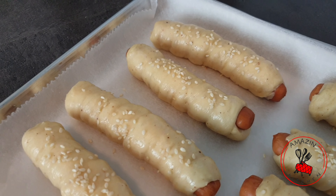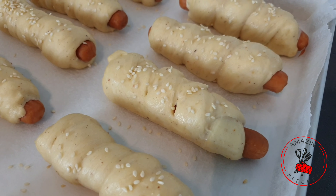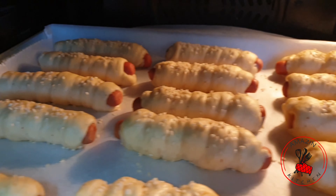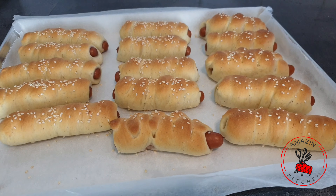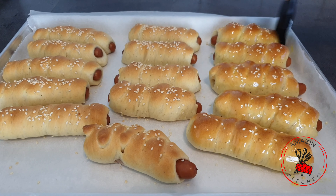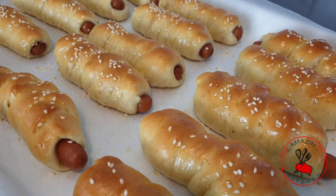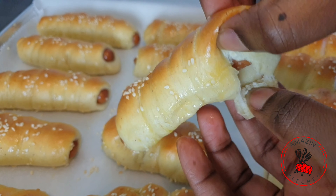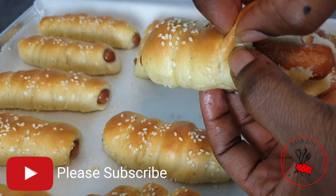Pop the sausage rolls into a 180°C preheated oven and bake for about 20 minutes. Every oven works differently so keep an eye on them and check after 15 minutes as they bake quickly. Once they come out, brush immediately with melted butter while still hot. If you used water instead of egg wash, the bread will look a bit pale, but brushing with melted butter revives it completely. Just look at this — so gorgeous and delicious, and the texture of the bread is so soft!